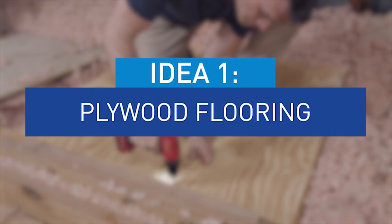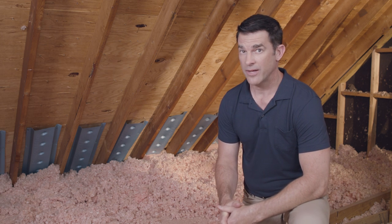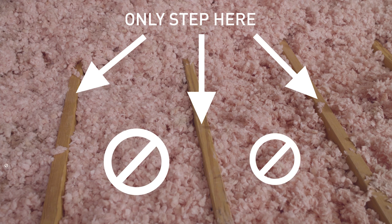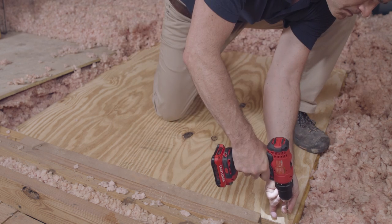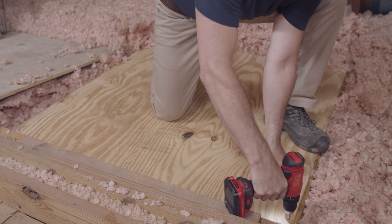A lot of attics are difficult to use as storage because flooring is either limited or non-existent. Luckily, we can change that with just some plywood. Be careful when stepping into an unfinished area, and only place your feet on the ceiling joists. If you put weight on the drywall between the joists, you'll damage it and possibly fall through. In a case like this, where the ceiling joists are 16 inches on center, we can simply take some ¾ inch plywood and screw it down right on top.